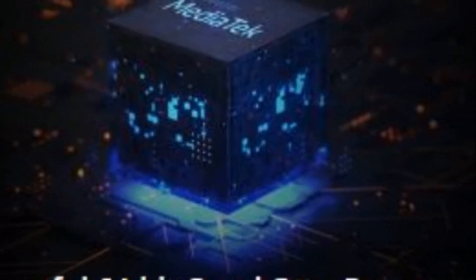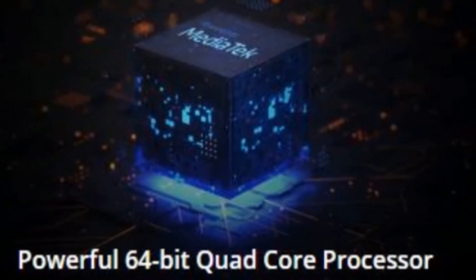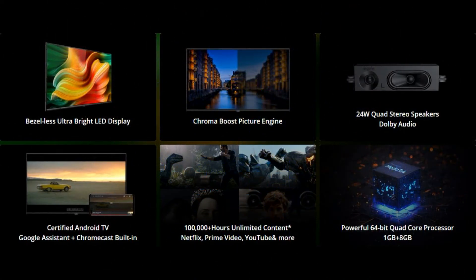This TV is powered by a powerful 64-bit quad core processor with Bluetooth support, 1GB of RAM, and 8GB of internal storage, so we can save all our applications.